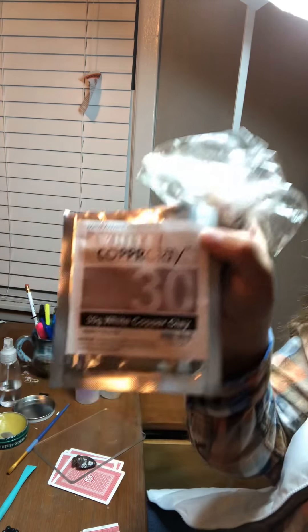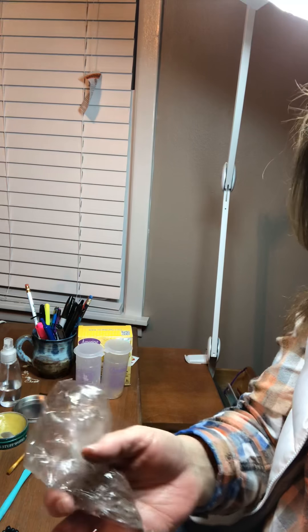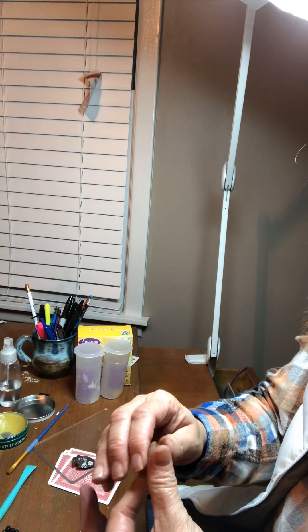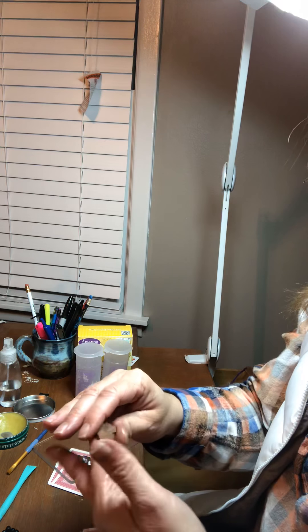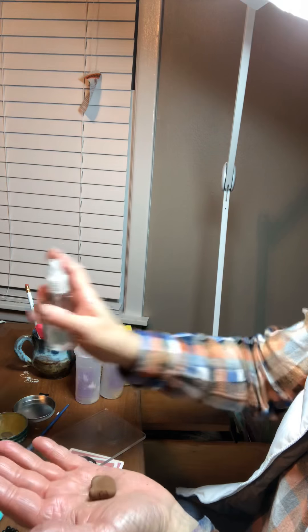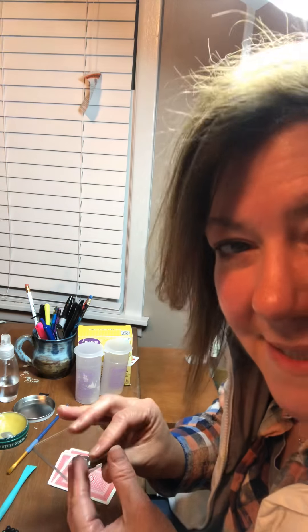So this is my white copper clay right here. You can get a 30 gram pack of this for about just under $10, and you can make several things with that. I've got my clay that I already had opened and just opened another package. It was really dry and I can still feel little dry pieces in it, so I'm going to work it real good. Spray it with some more distilled water — that distilled water in the little misting bottle is awesome. It's one of the must-haves.